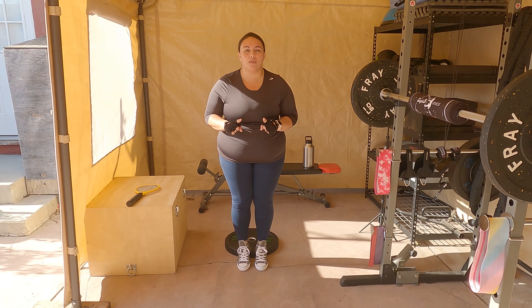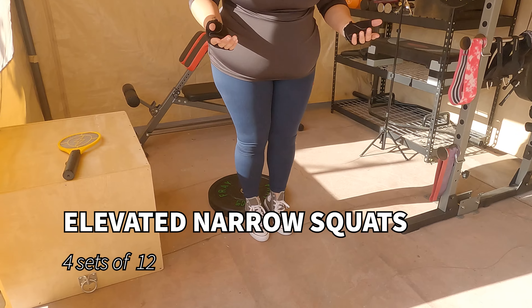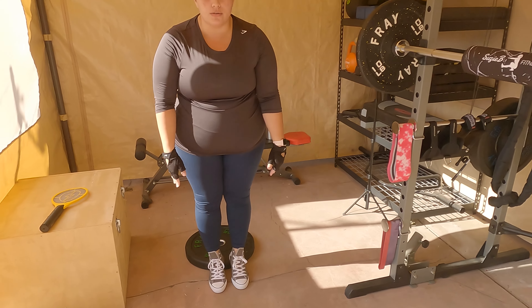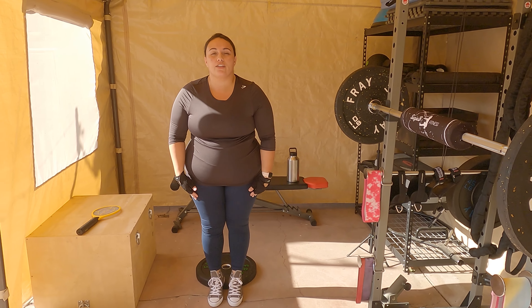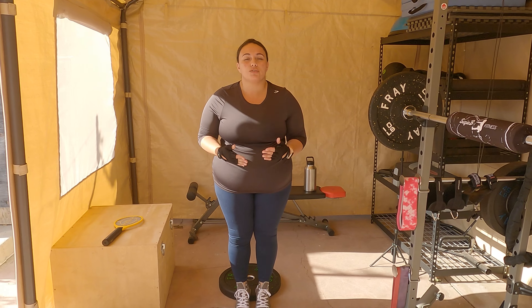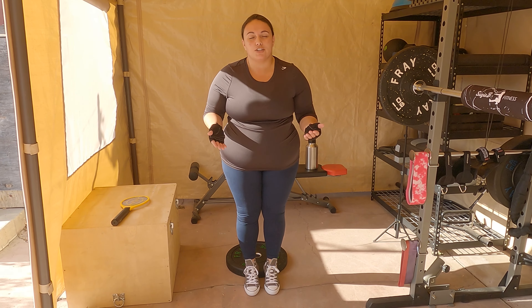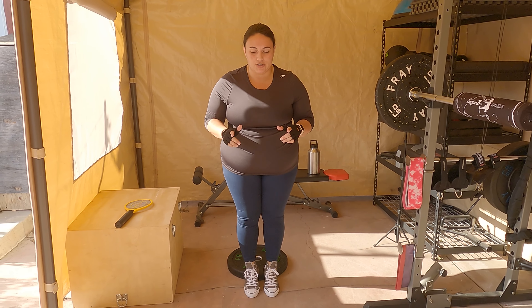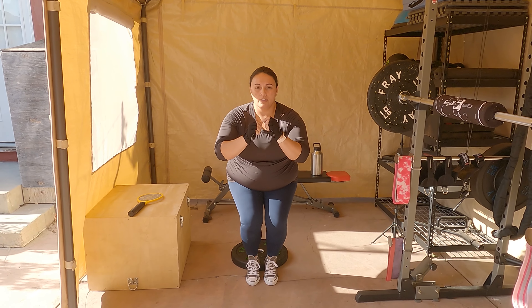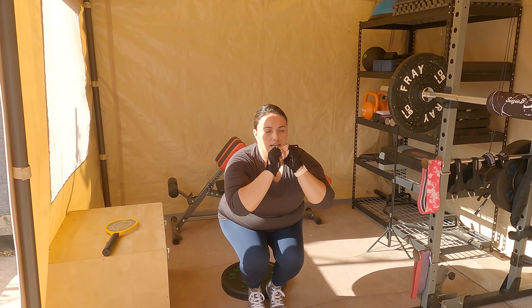Next we're going to follow up with some narrow squats. We're going to be elevated on a weight — you can use just about anything sturdy to keep your feet up off the ground. Toes down, keep your legs together. You don't want your knees to grind — just keep them together as you squat. Your knees are probably going to go over your toes in this one, which is a little bit different from the usual squat cue. You should really feel this in your quads.